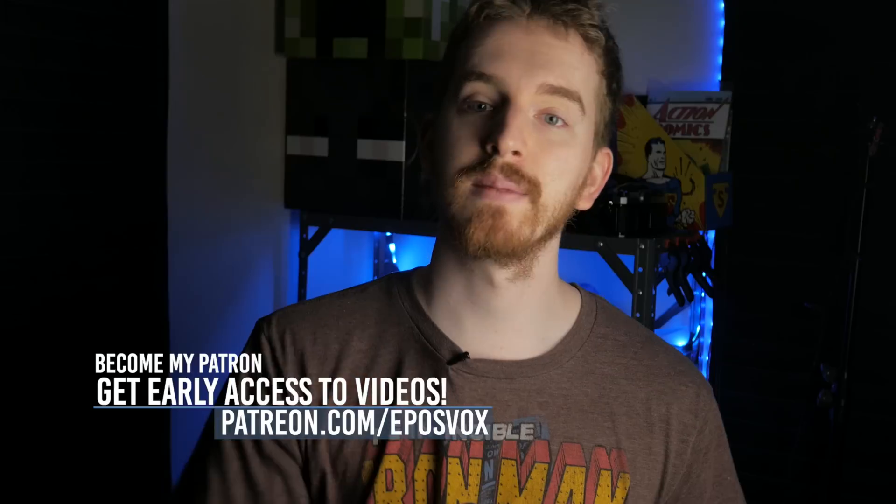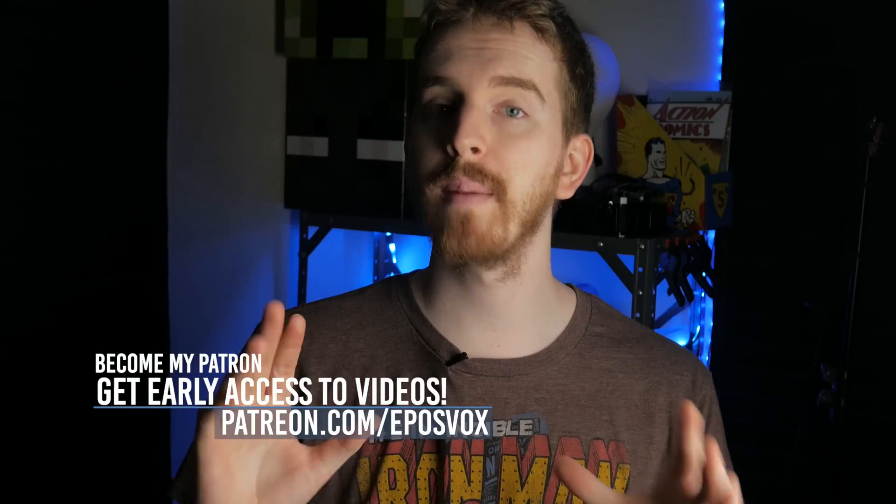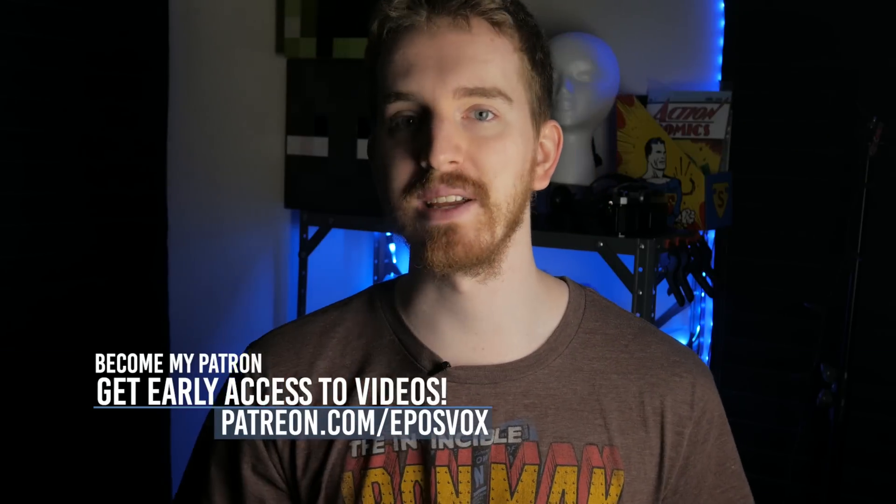Hit the like button if you enjoyed my review, subscribe for more awesome tech videos and upcoming Stream Deck tutorials, and I will see you next time!